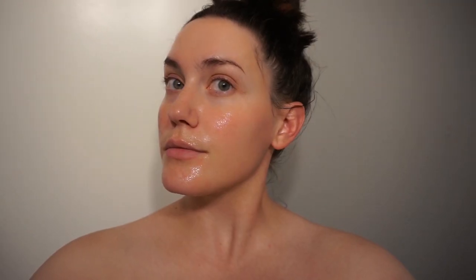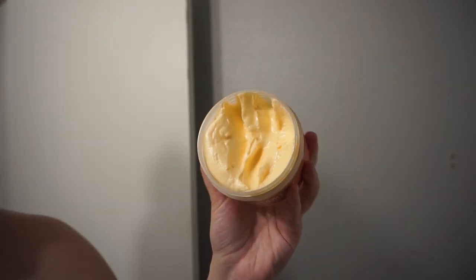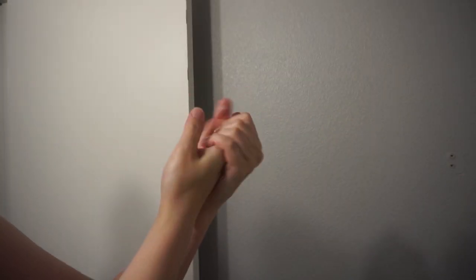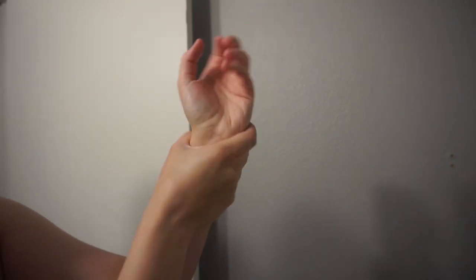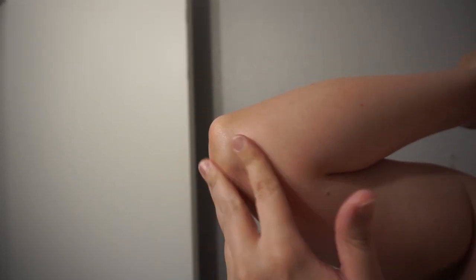I also put on a face mask to exfoliate my face since I'll be putting tan on there as well. Then I use a really thick body butter and put it on my hands, wrists, in between my fingers, the bendy part of my armpit, elbows, knees, feet, and ankles, and I let that all soak in. I sit for at least an hour to two hours so that my pores can close and everything is completely dry.